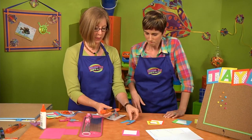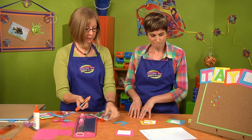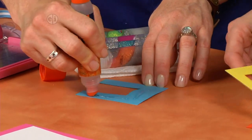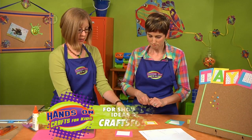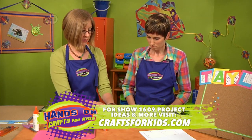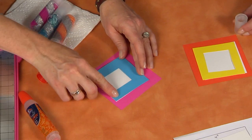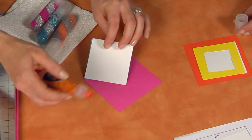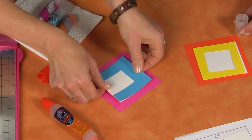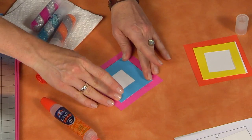Use your paper-to-paper glue to glue the colored letter onto the white block. Make sure you get the glue all the way out to the edges so it doesn't fold up. If you need to let it dry, you could put it under a book or something to hold it while it's drying.